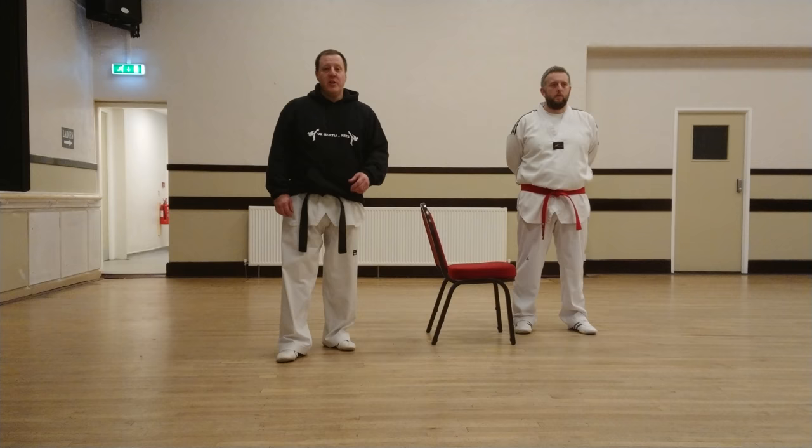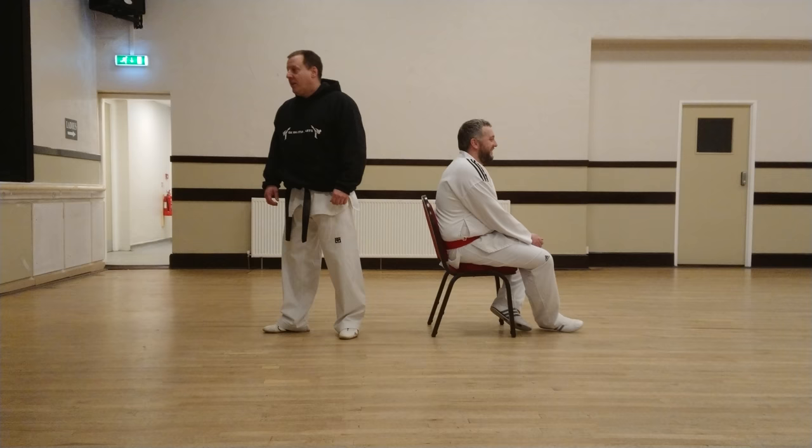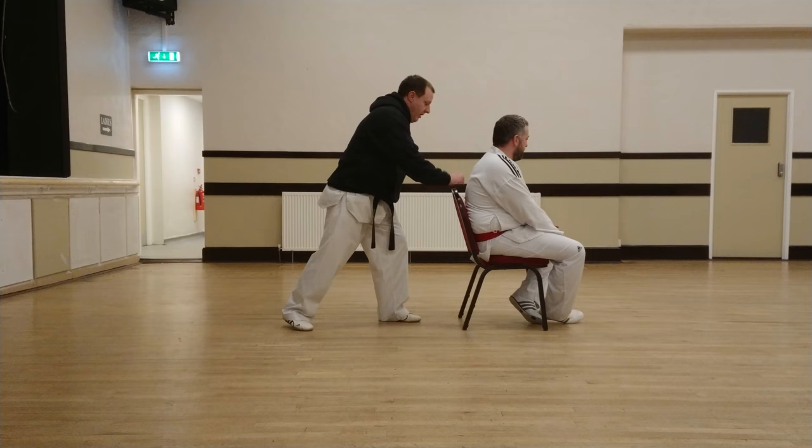The first one we're going to do is a jumping back kick. I've got one of my students, Alan Roberts here — he's going to weigh the chair down for me, he's got an important job. So we're going to start in stances if we're fighting this way, then turn and grab the chair.